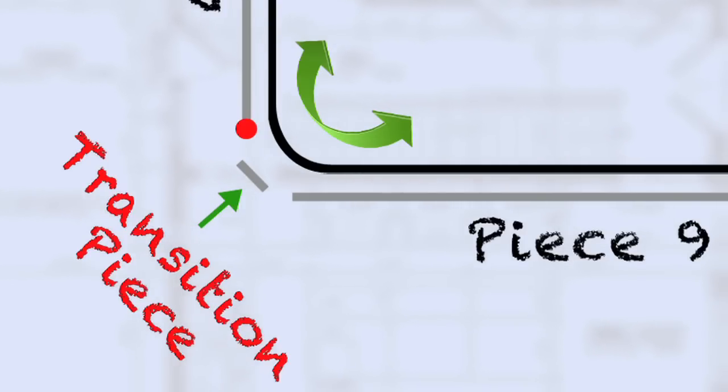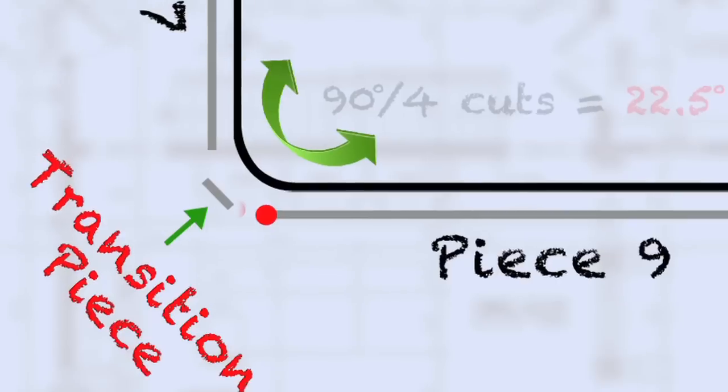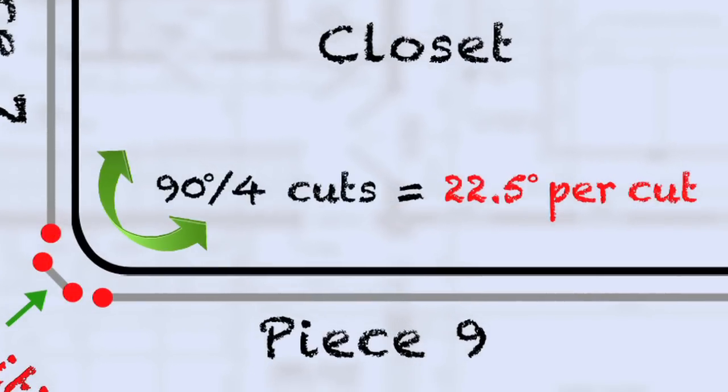The four cuts are: the right side of piece number 7, the right and left side of our transition piece, and the left side of piece 9. 90 degrees divided by our four cuts gives us 22 and a half degrees per cut.